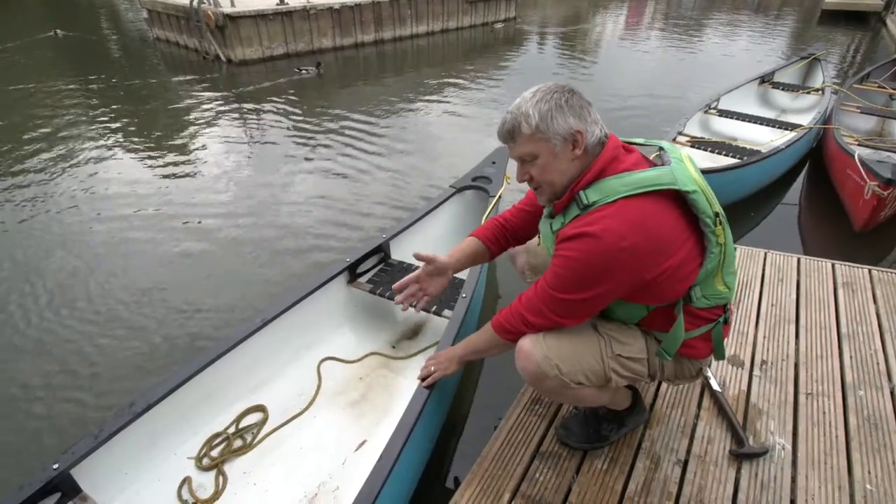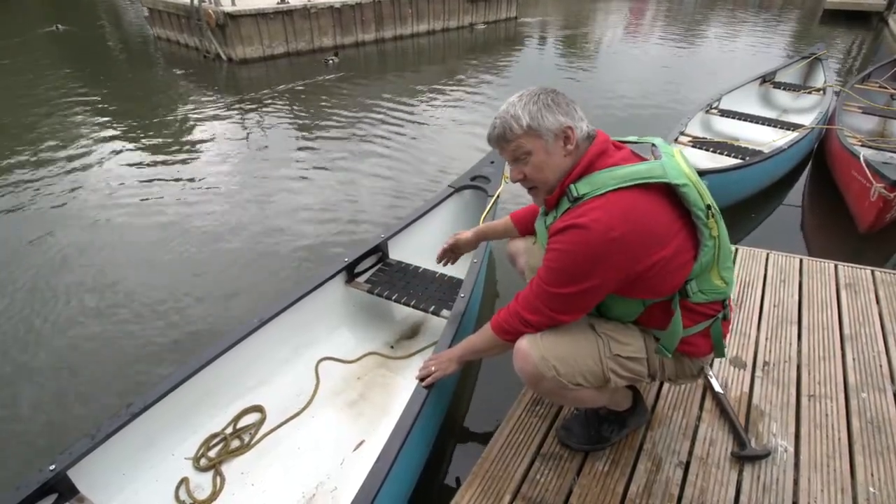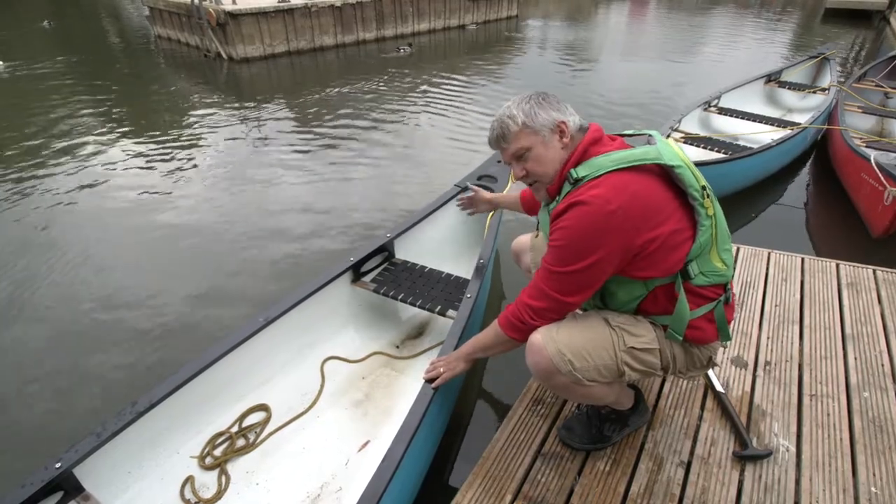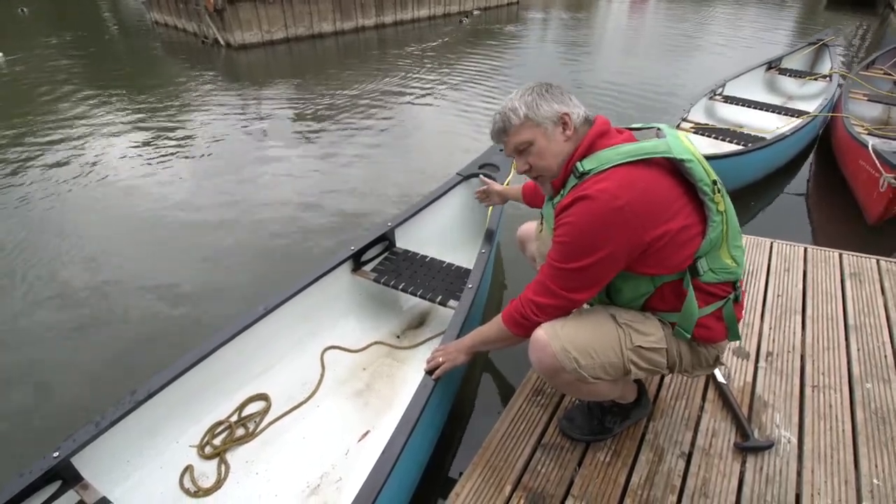I'm going to explain a little about the canoe. This canoe's got three seats. We can identify the rear of the canoe because the seat is the one that's closest to the end. The smaller gap — that's the rear of the canoe.